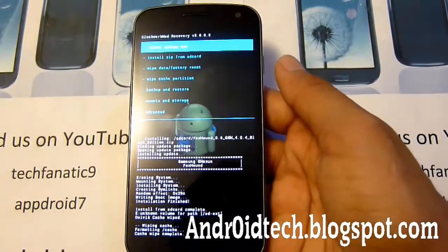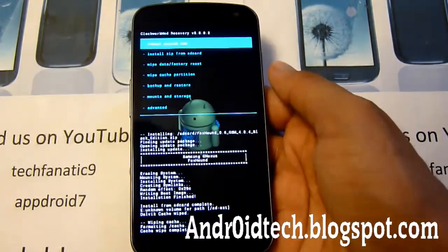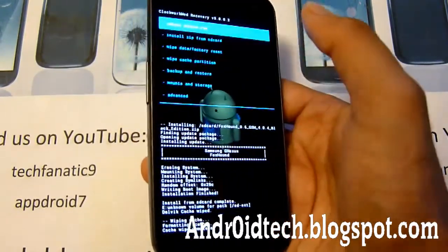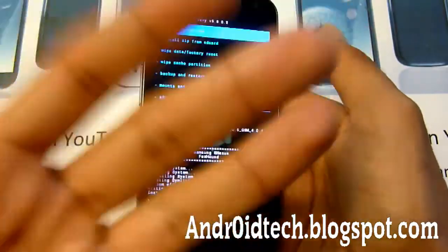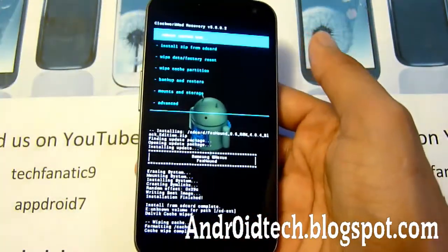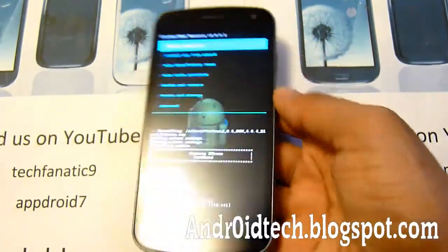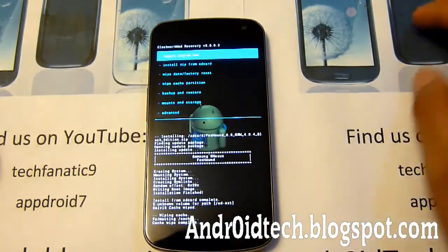For all you guys who are always commenting or emailing — keep asking me if you need help, I'm always glad to help. But if you get stuck on the boot animation, make sure you do a factory reset, clear Dalvik cache, and wipe cache partition — all those things in ClockworkMod Recovery. Then just reboot your phone and it should work within 10 minutes.